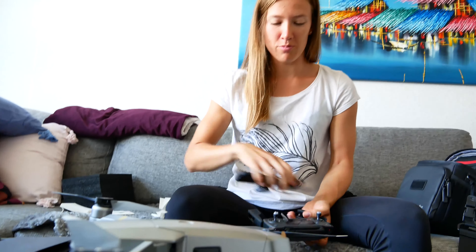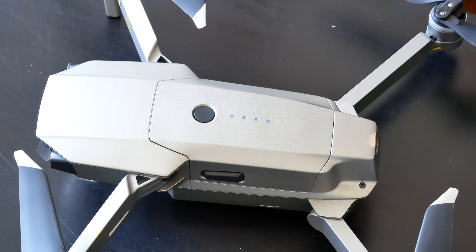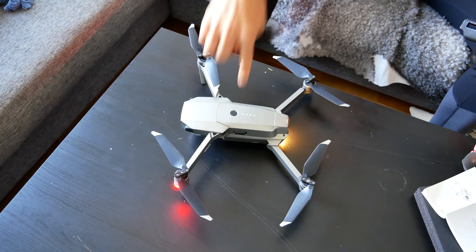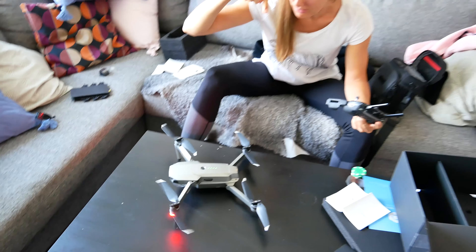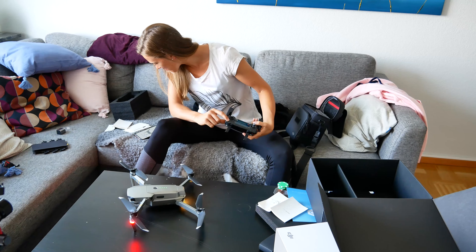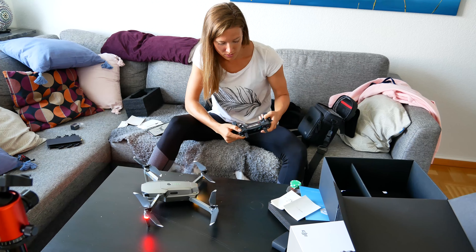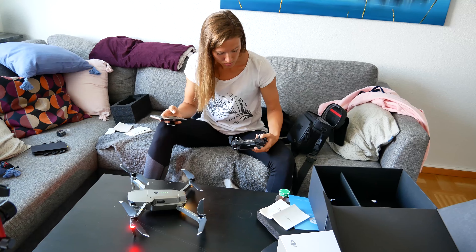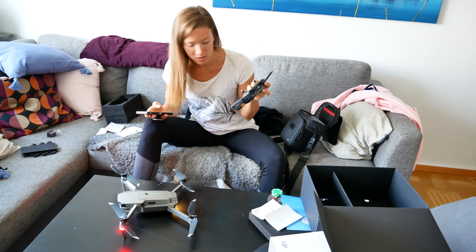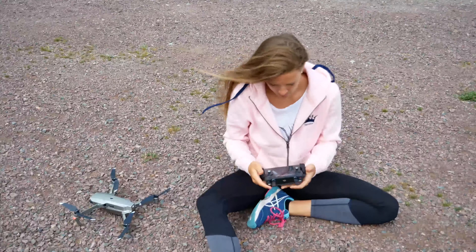I have to get an app for the phone because my phone is going to sit on the controller like this — I've never done this before. I'm nervous. I'm supposed to press this button once short and once long. Okay — it just said anti-mode. Something happened here too.